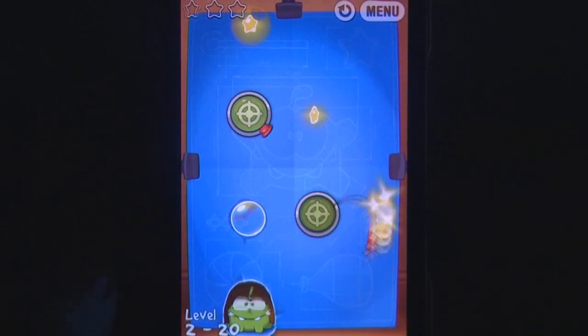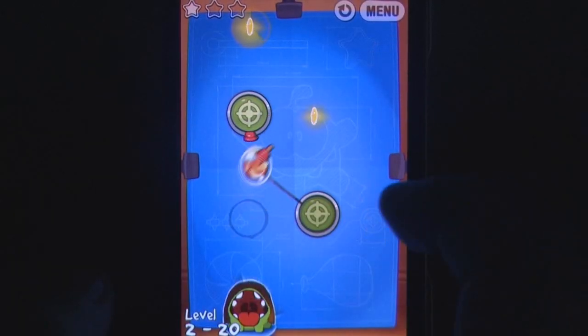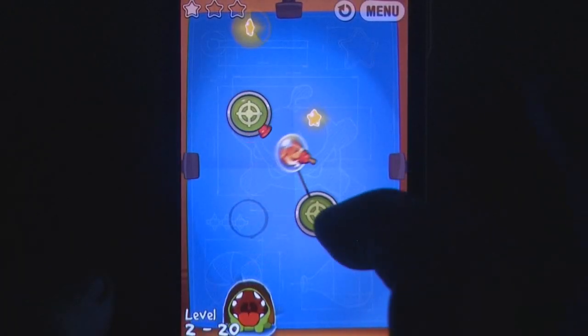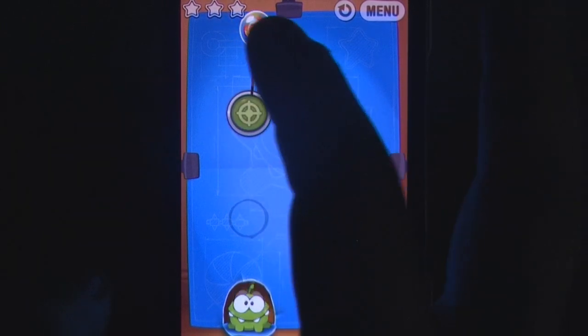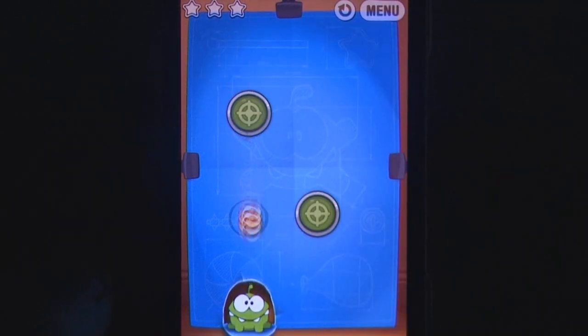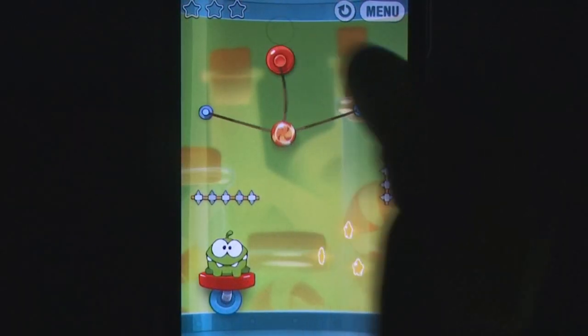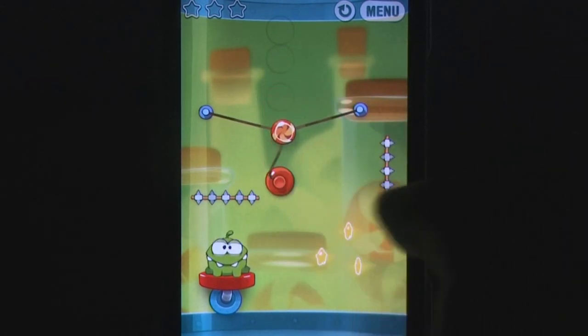As before, your goal is to get the piece of candy to Om Nom, hopefully collecting up to three stars in the process. The candy is subjected to the basic effects of gravity, among other physics-based restrictions, which is where the use of ropes comes in, allowing you to swing and adjust the path of the sweetie as it arcs through the air or floats away in a bubble. Everything is handled by simple tap and swipe controls, intuitively popping bubbles, activating whoopee cushions and slicing rope as required, giving you ample opportunity to concentrate on the puzzle at hand instead of obscure gestures.